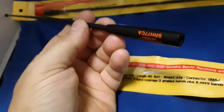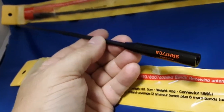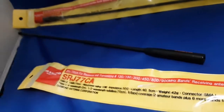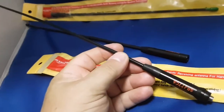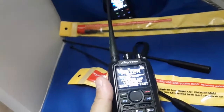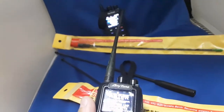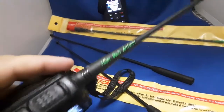I put this one on the TYT TH-UV88 and it made it a fire-breathing dragon. There's that old CB term — all mouth and no ears. The stock rubber duckies on the Anytone 878s — those things are nothing more than a radiating dummy load. They say 'high-gain antenna' on them.